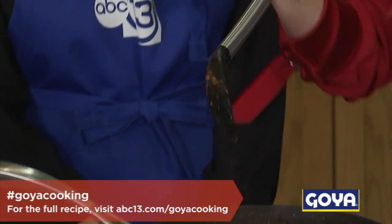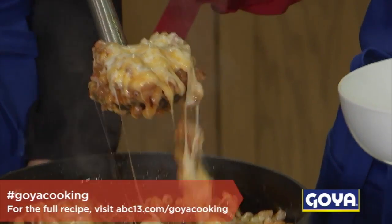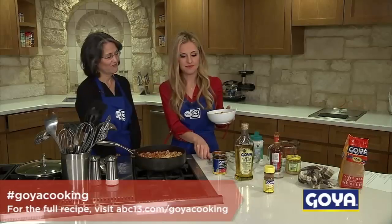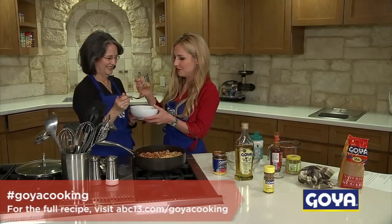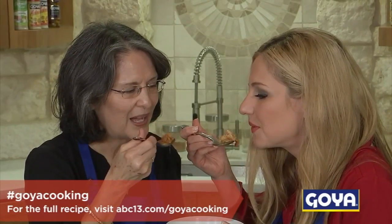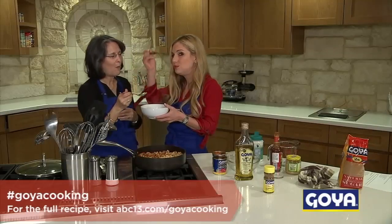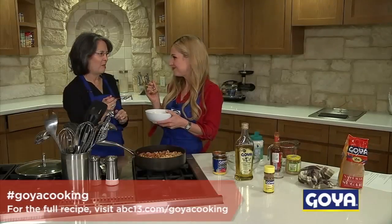Look at that bubbling cheese. Let's dish up a little bit and give it a shot. Let's go for it. I'm going to get a big spoonful out. Check this out! Mommy, you have to blow on it a little bit. I get so impatient when the food's ready. Mmm. So good. Great job, Mom.